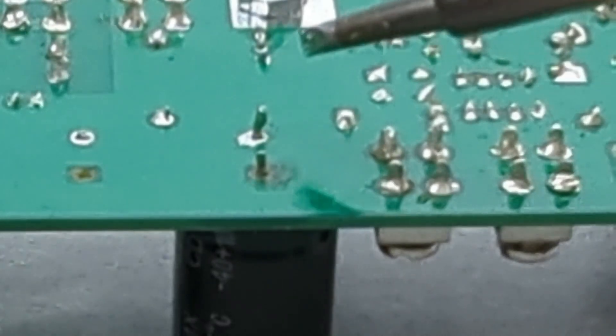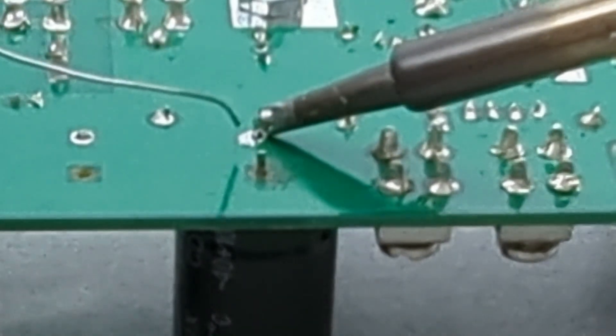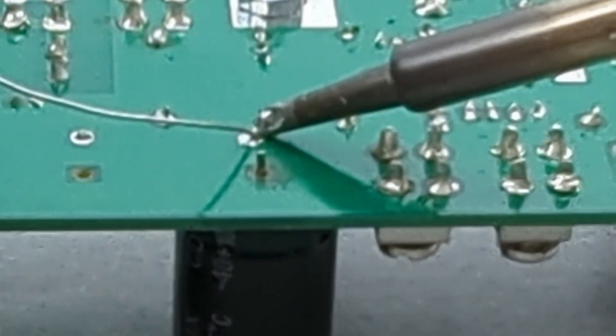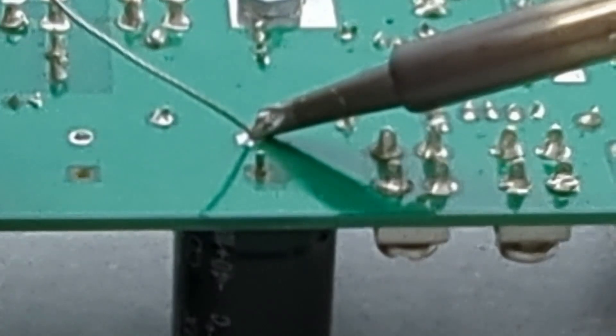Before you begin soldering, make sure you tin the soldering tip by applying solder wire. This will protect the tip from oxidation and make the soldering process smoother. Clean the tip before you start soldering. To solder the capacitor, place the soldering iron next to the capacitor wire and add some solder wire into the joints. This is a great soldering station for electronics — the soldering temperature heats up very quickly.